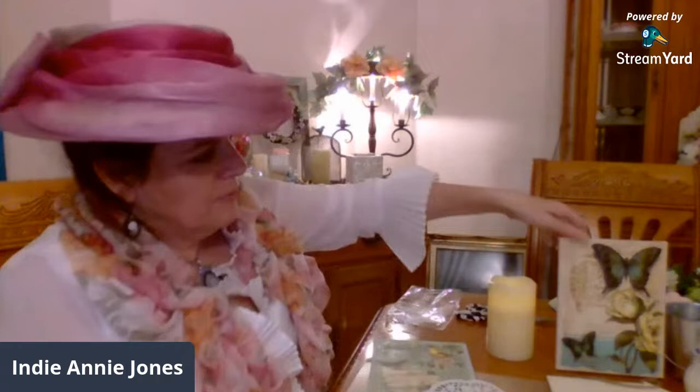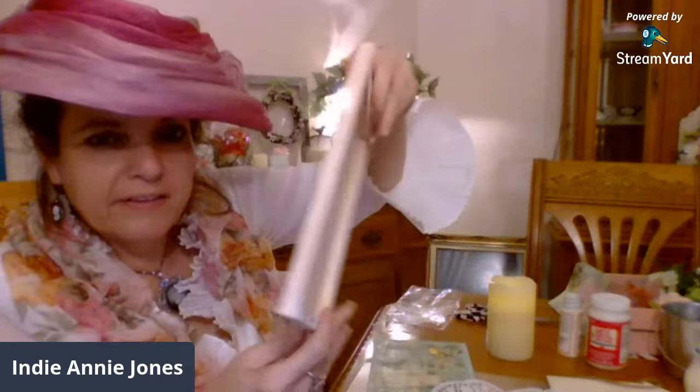This is another example of a napkin that I used. I just decoupaged it on a little canvas, and I thought this would be cute to add to my French country kitchen decor.